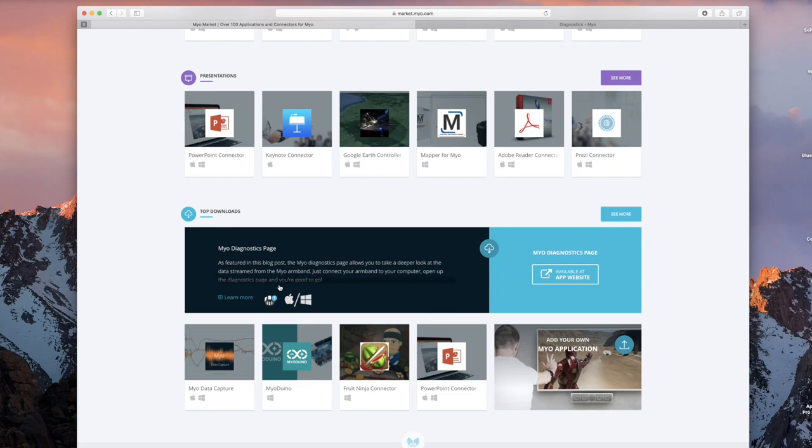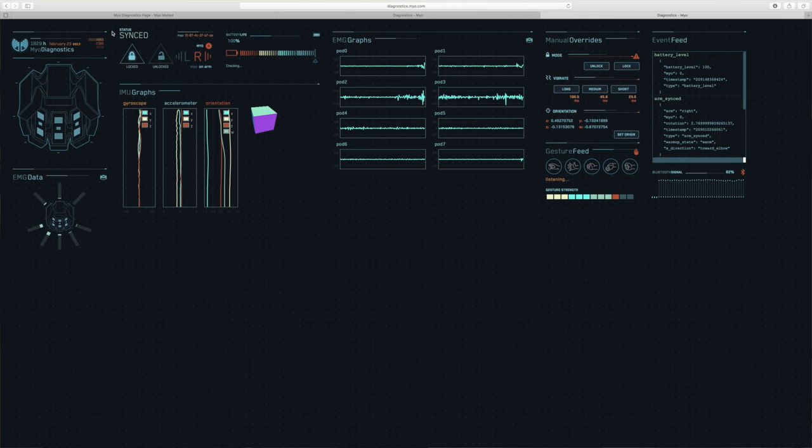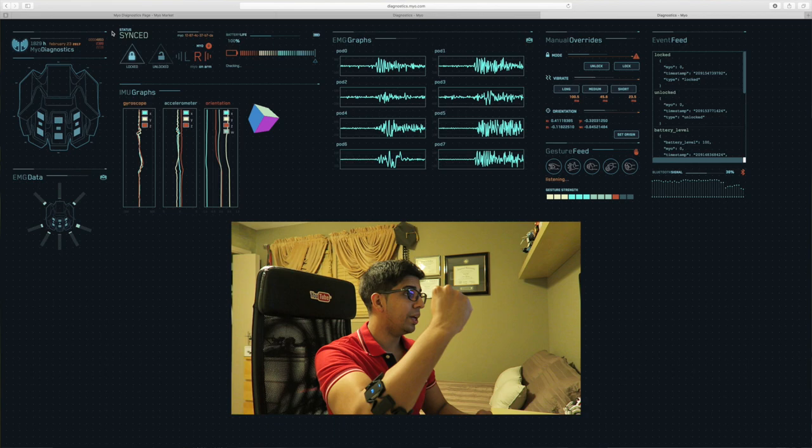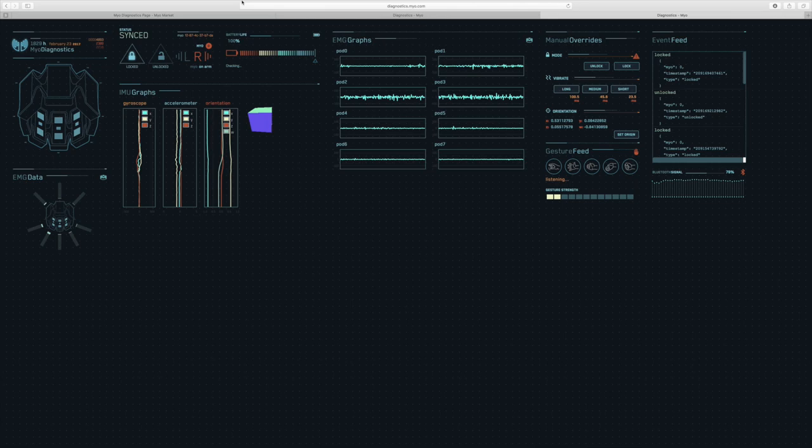The first thing I want to show you is the Myo Diagnostic page. This here actually shows you what you're looking at with the actual Myo itself. Let's make this into a bigger screen. Over here we get a good idea of what's exactly going on. If I do a flex, you'll actually see the different pods and how they react to it, and literally when I do different poses you can see that as well.